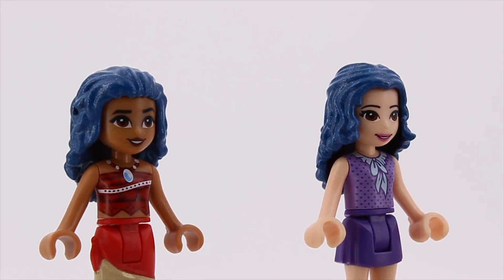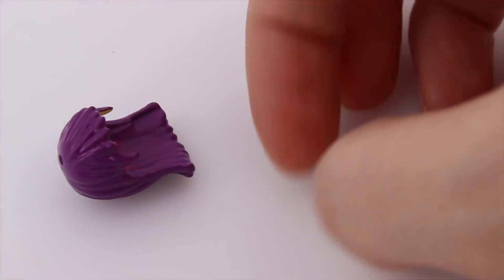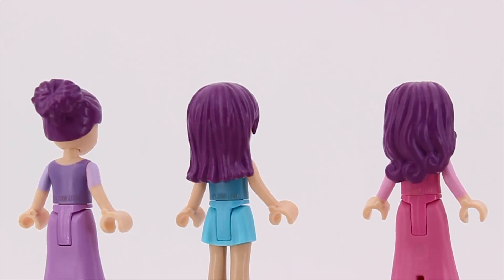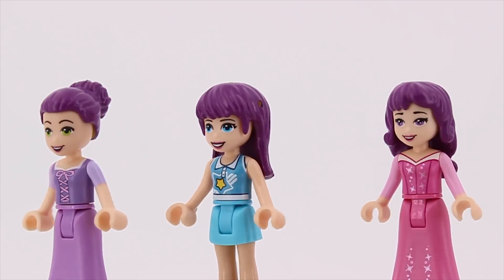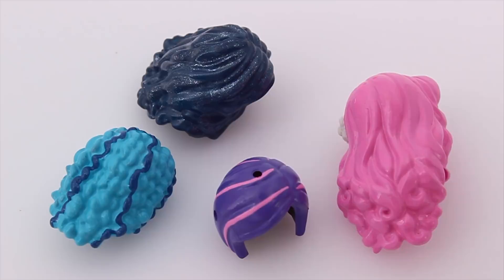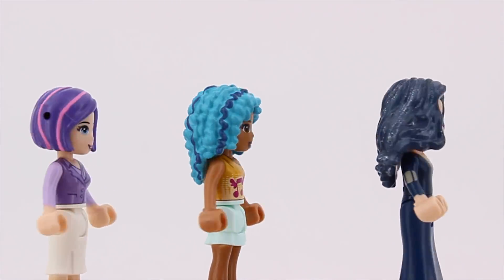By the way, do you see any hairpieces here that you would like me to do a video on rather sooner than later? And would you like me to go into more detail on how I made them? While most of these I made with a particular character in mind, there are a few I painted just for the fun of it. Like these ones. I wanted to see how they would look if I painted them this way.